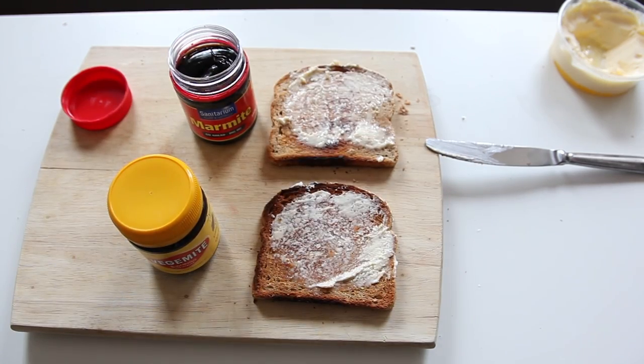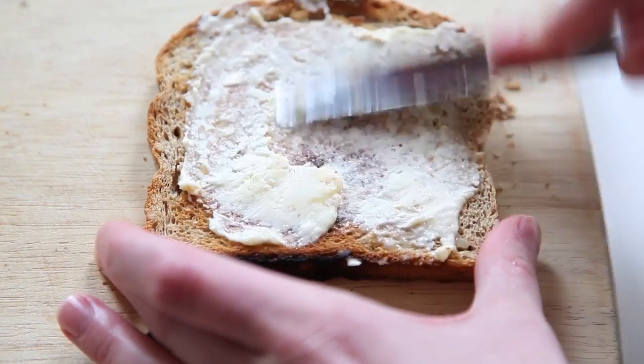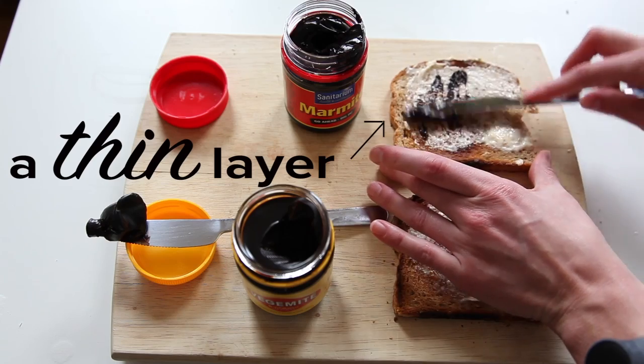First, the traditional way: a piece of toast, slather on butter — a ton of butter — and then spread a thin layer of the mite. I really thought they were awesome this way. First attempt and I was already sold, but let's keep chugging.